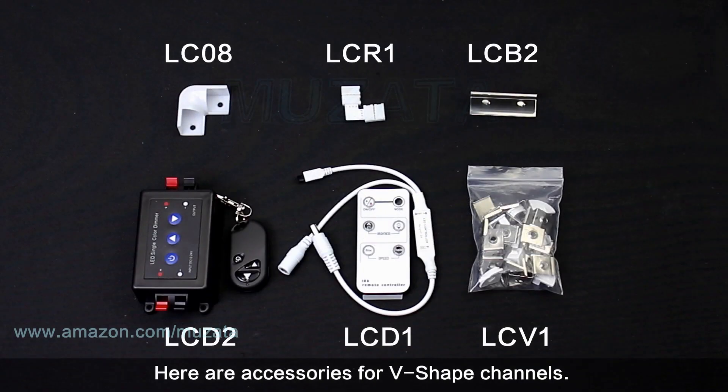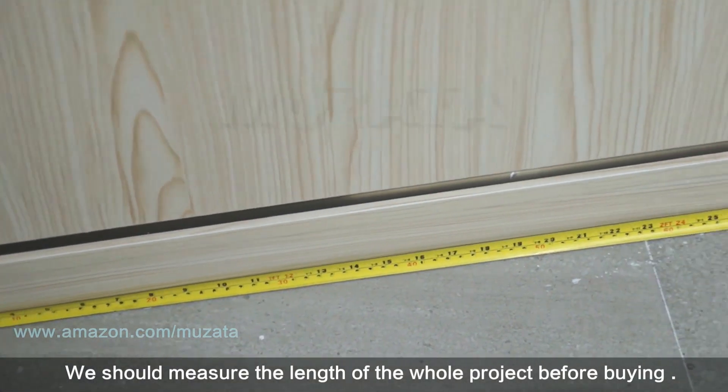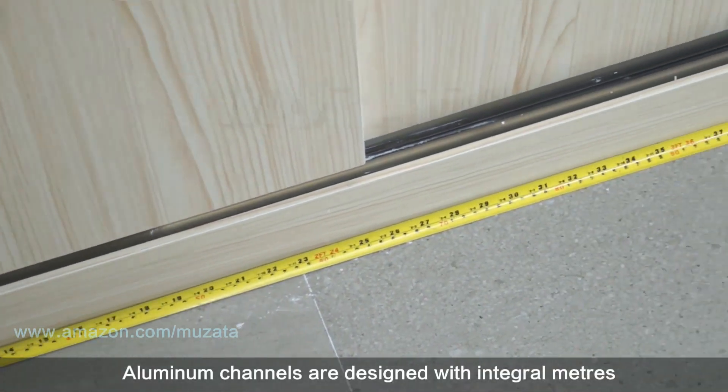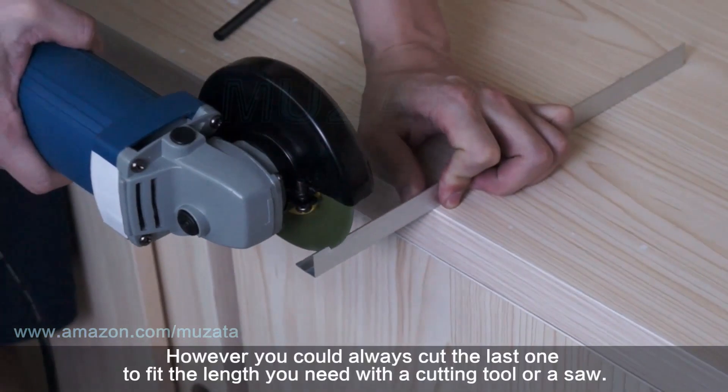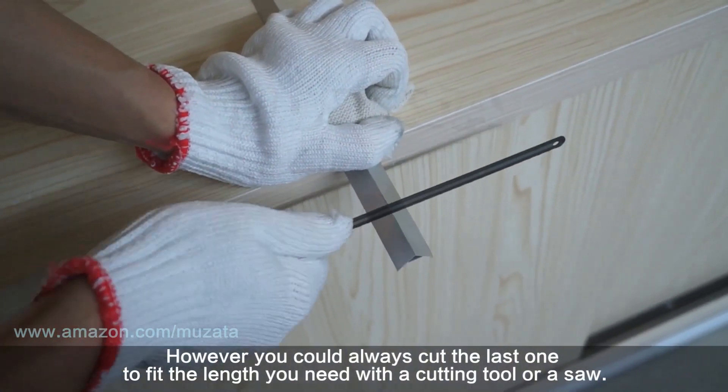Here are accessories for V-shape channels. Before buying, measure the total length of your project. Aluminum channels are designed in whole meters; however, you can always cut the last one to fit the length you need with a cutting tool or a saw.